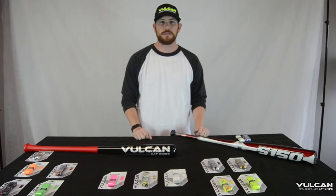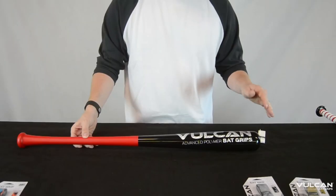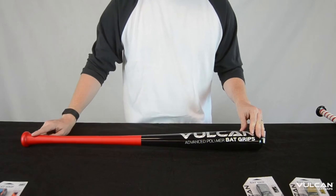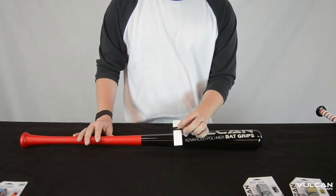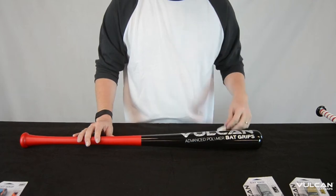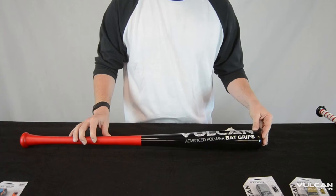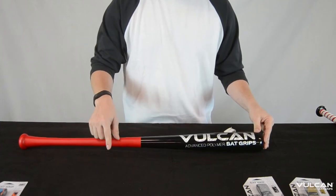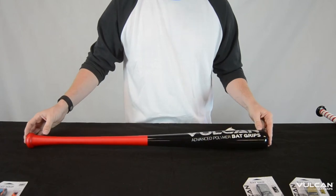Hey guys, today we're going to do a little instructional video on how to wrap your Vulcan back grip. The next step we're going to show you is how to do a tapered knob, and we're going to use our white .5mm. I also want to give a shout out to Jail Bats for making this custom bat for us — click the link and check out the cool designs he does on his bats.